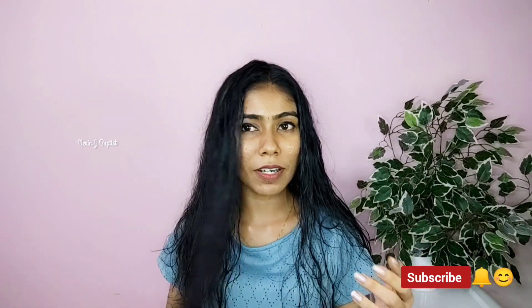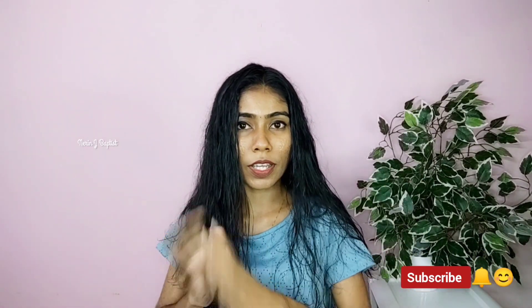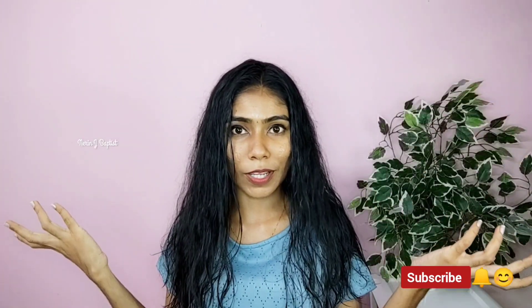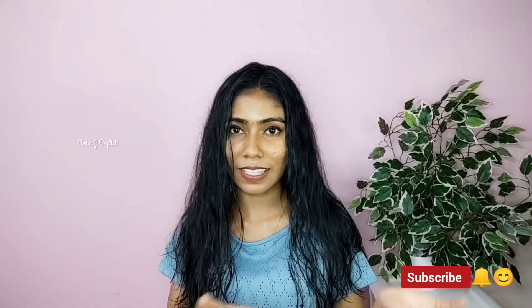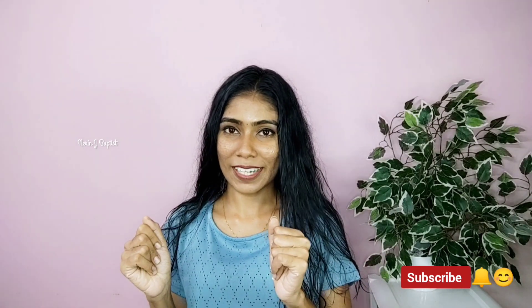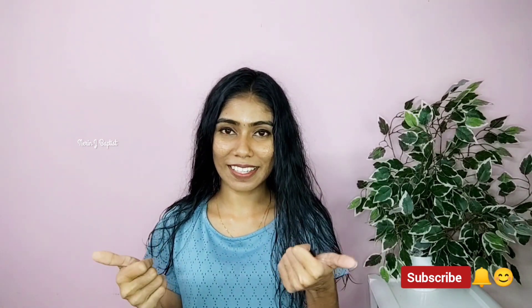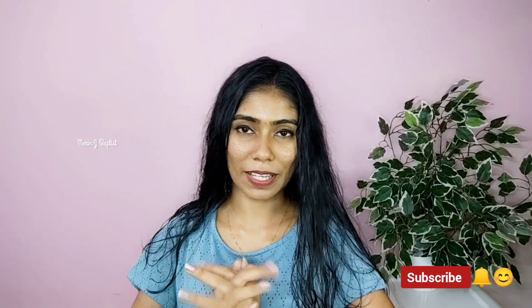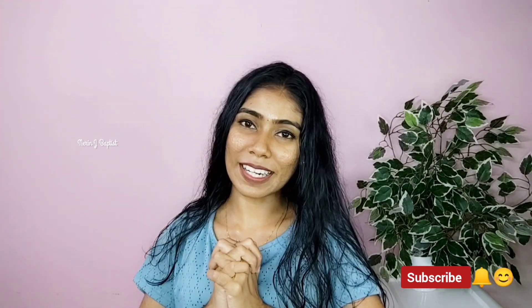We can't keep our clothes in the same way. I will show you the products in the description. If you like this video, subscribe to our channel and check out our other videos. See you in the next video. Bye!